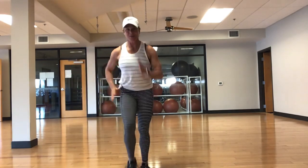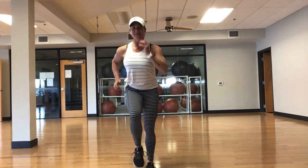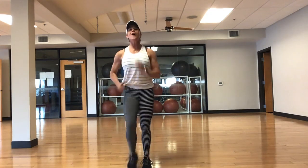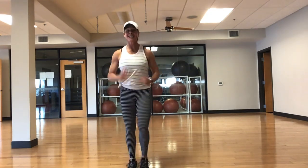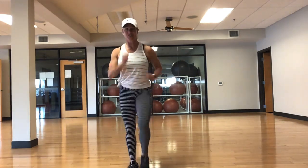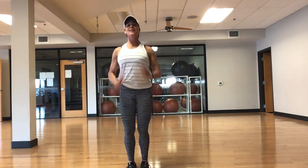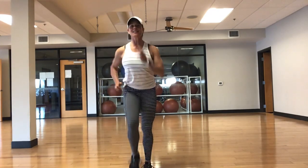Let's start with a nice, strong march. Posture. Pump those arms. Get those knees driving up. Long inhale through the nose. No jumping, no hopping today. Just strength. We'll get that heart rate up, burn some calories today.